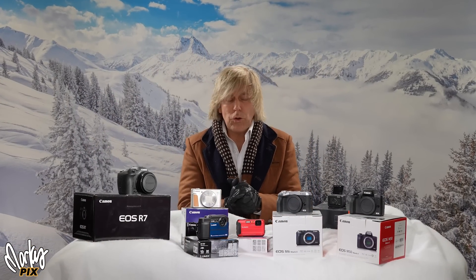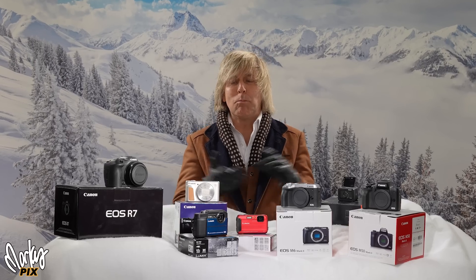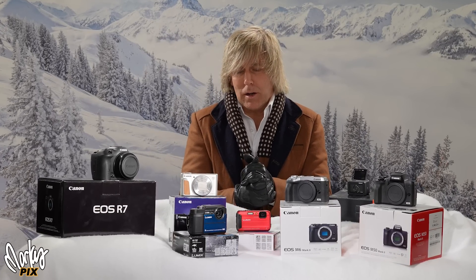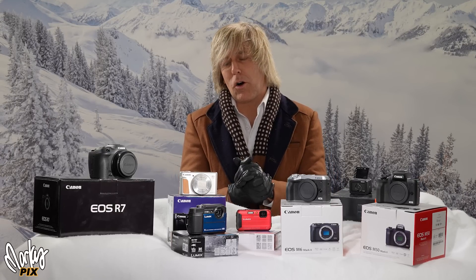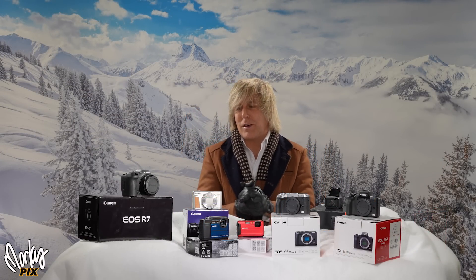It's the most wonderful time of the year where I get to give away even more stuff. It's the holiday giveaway time again, and I can't wait to bring joy to the hearts of many people. So welcome to my holiday giveaway special.